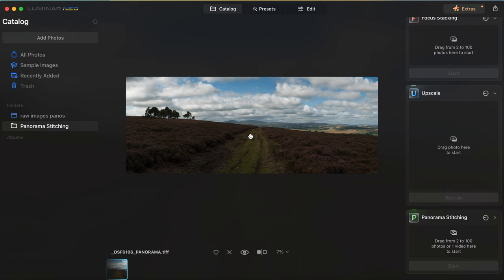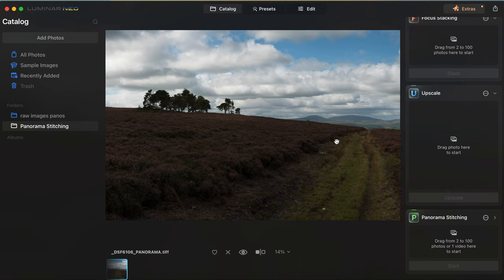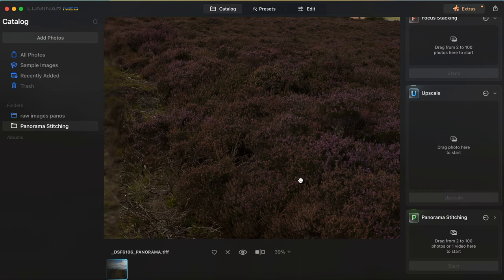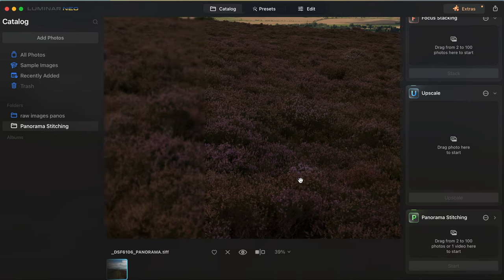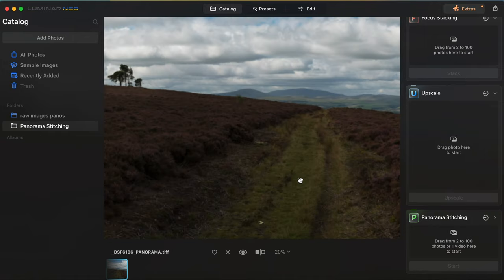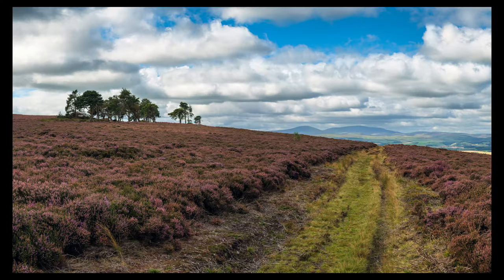Let's have a look at this image now that it's all stitched together - it's looking pretty good. It's done a really good job of stitching this together, there's no obvious artifacts anywhere. I did say there would be some movement down in the heather below because I wasn't compensating for that - I wanted to allow a bit of movement to see how well it stitched. And it's done a fantastic job, so now I can take this back in and produce this image how I want and get a final result I'm really happy with.